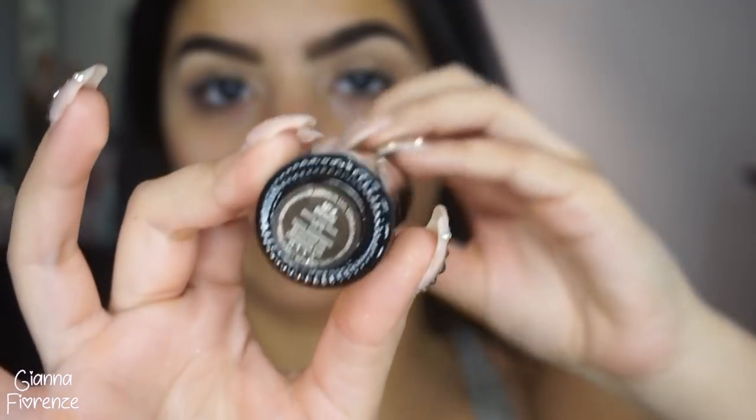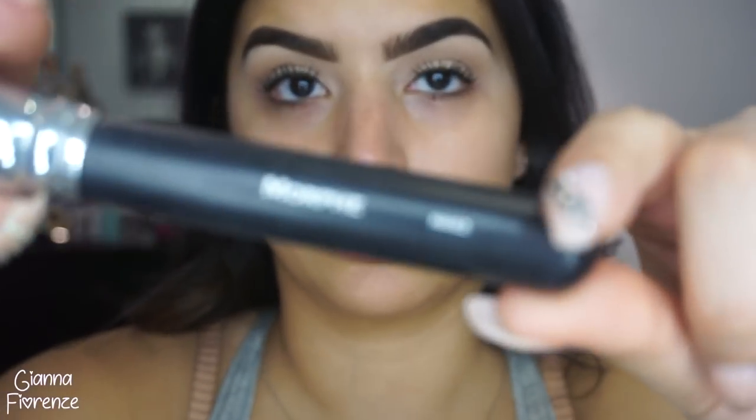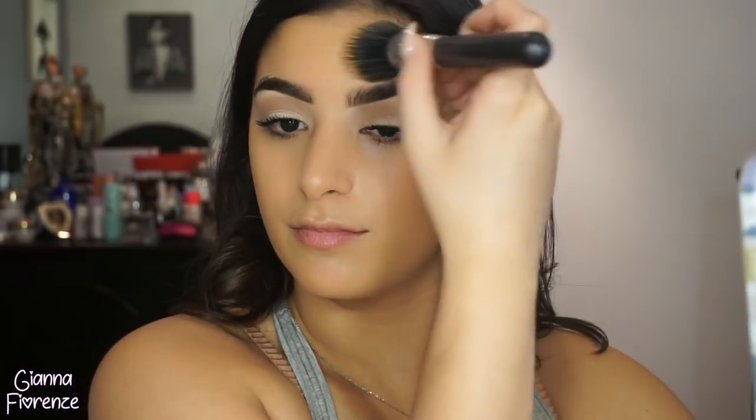For foundation I'm using the Veil Fluid Makeup by Hourglass in Beige. I'm using a Morphe M462 brush - a light to medium coverage brush - and that's exactly what I want because I want this to look super natural. By itself the foundation is very natural, very dewy looking, literally like skin, and that was a perfect choice for this look. Just putting that all over.